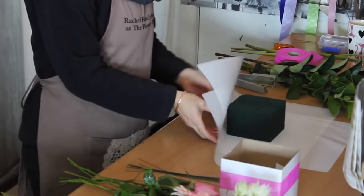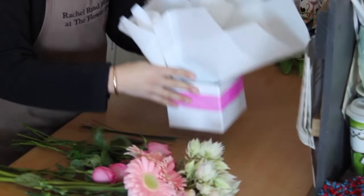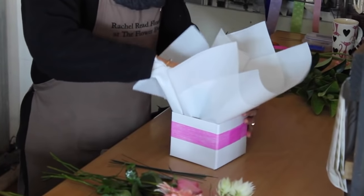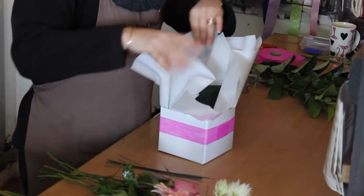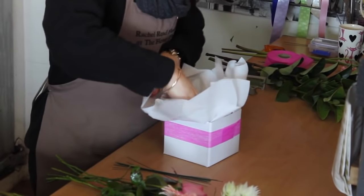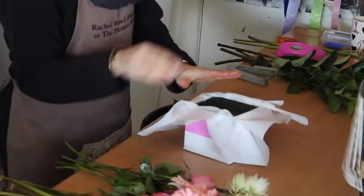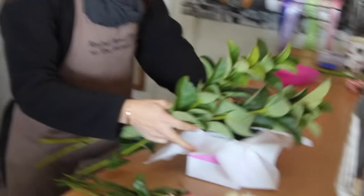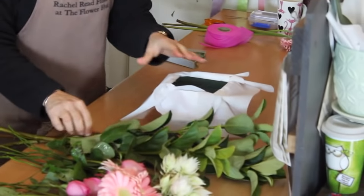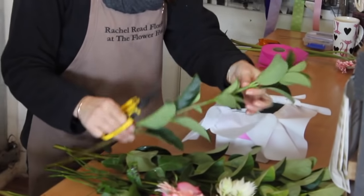We're going to place the paper with the foam block inside the box and flatten out the paper. Then we have some foliage — some greenery. This is Viberna foliage. You can use anything you like, anything you have in the garden. Camellia or gardenia is very popular.